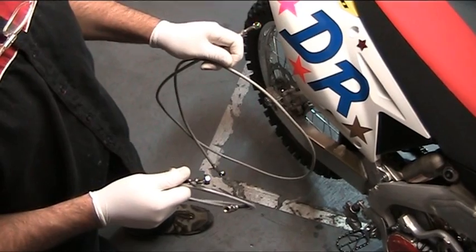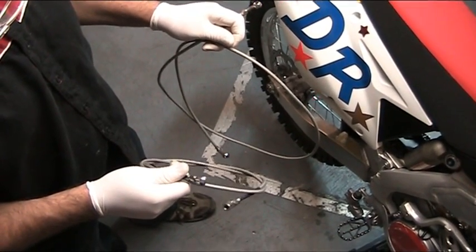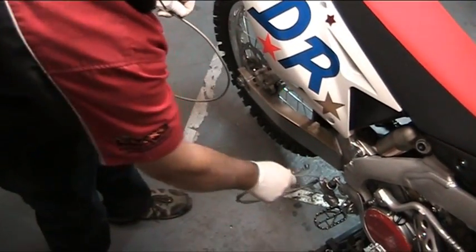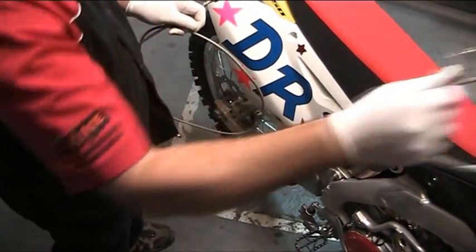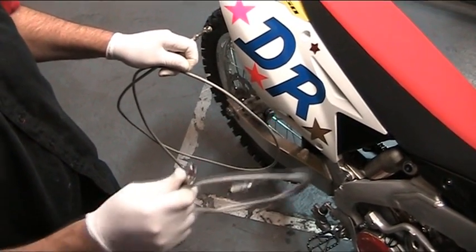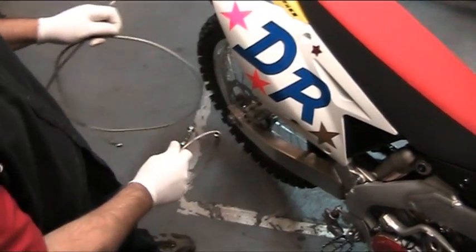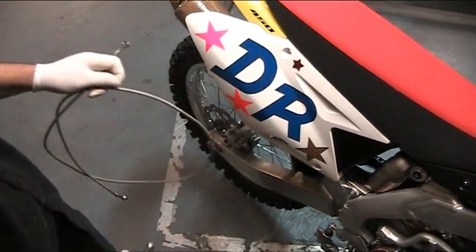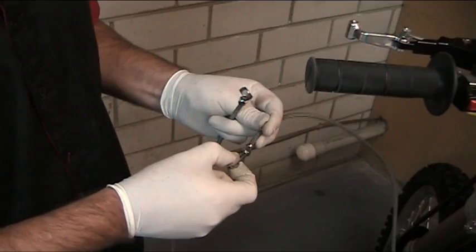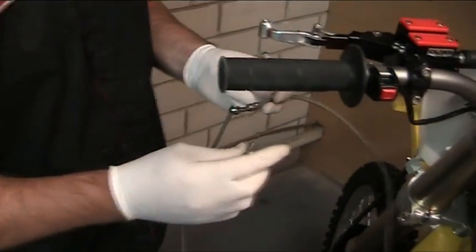With the dual control system clake, there are two lines supplied with your unit. The shorter line runs from the brake master cylinder back up to the clake unit. The second line that we're installing now is the longer line that runs from the clake all the way down to the brake caliper. Firstly we hook the longer line which goes down to the caliper and up to the clake unit itself.